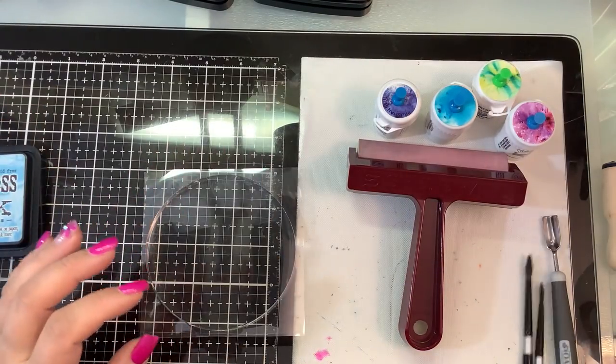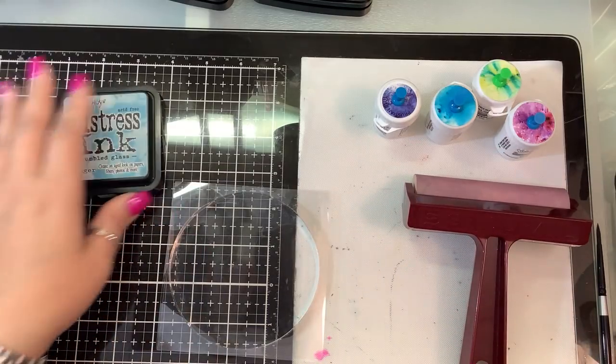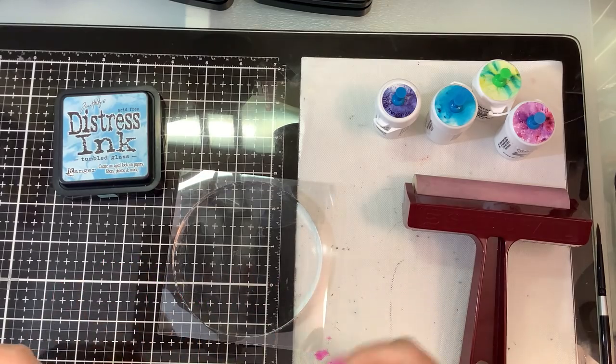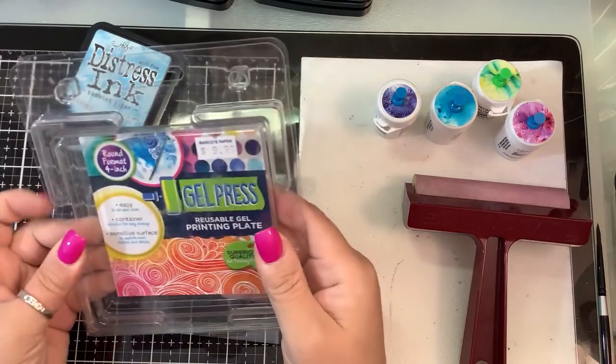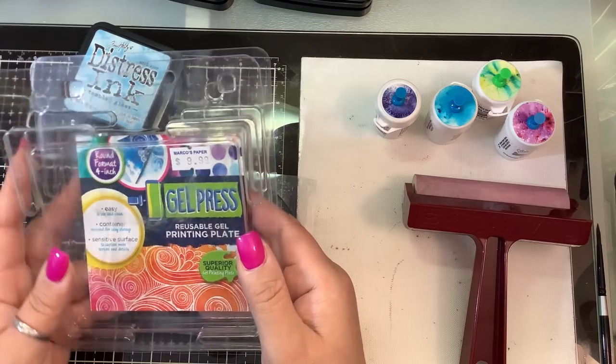Hi everybody, so today we're gonna try something new. I have been watching the Lavinia stamps videos — I will try to remember to link them for you. I picked up this new round jelly press, a four-inch round gel press.